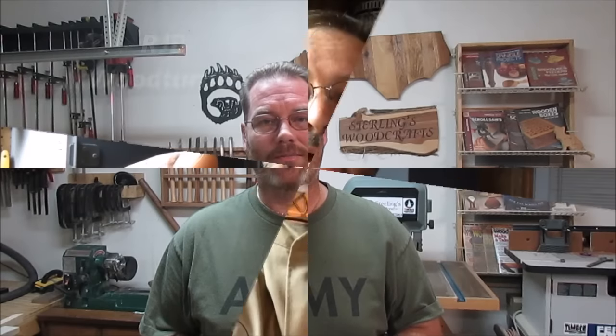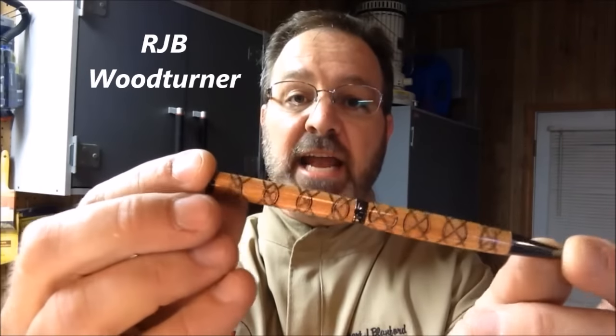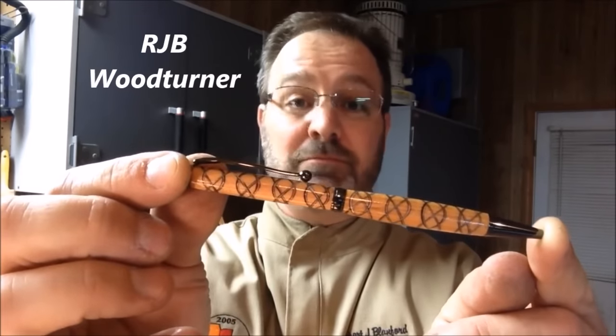Let's take a look and see who's on the list, starting out with RJB Woodturner. This is a Coca-Cola can and a Cherry blank, so let's get started.